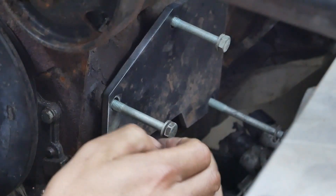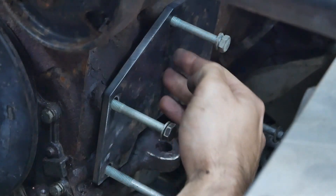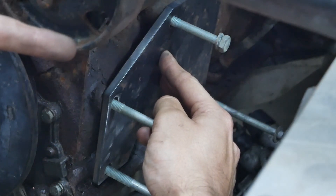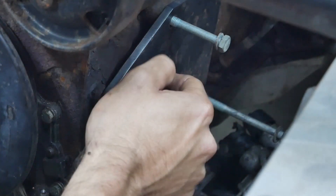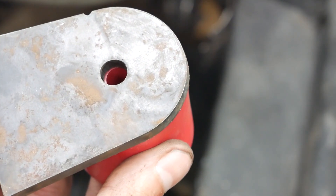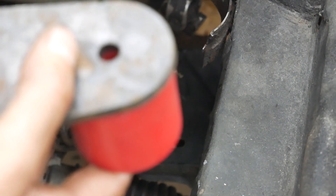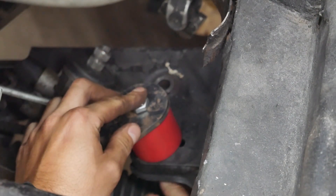These bolts are way too long of course, but this is for mock-up, so it fits pretty well. That works — so one side is done. Now I'm gonna install the mount on the subframe with the other plate that I just cut, and then I can take some measurements between the two to draw up some more plates and get them cut. We have the other plate here with the mount, and the plate is gonna go on top here and be bolted right down there. From there I'm gonna link it to the plate on the side of the block.